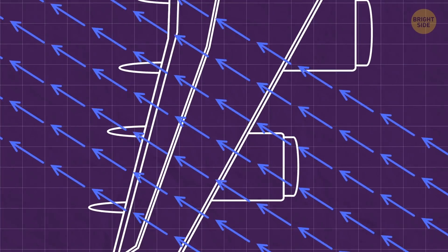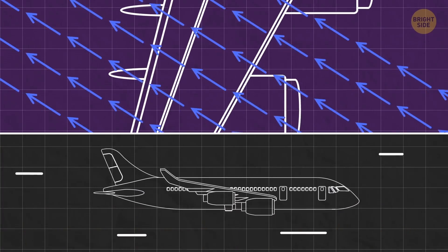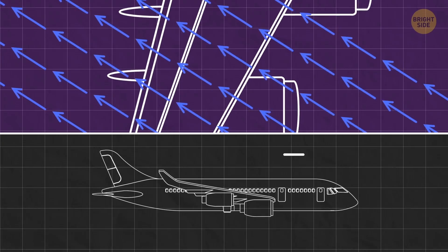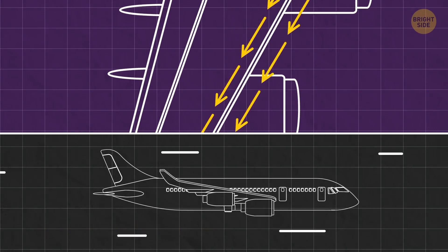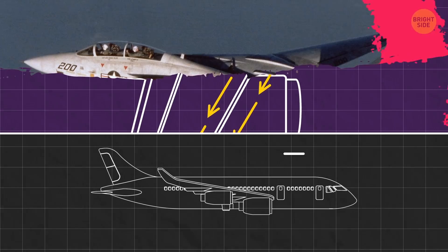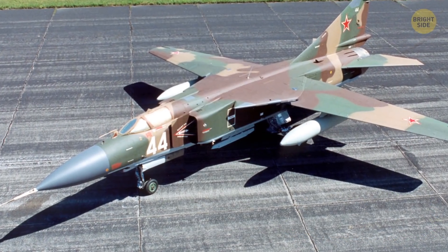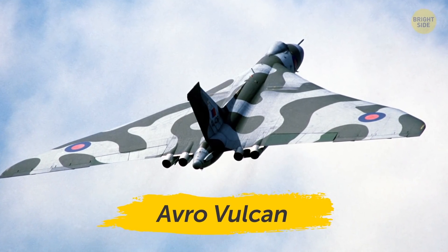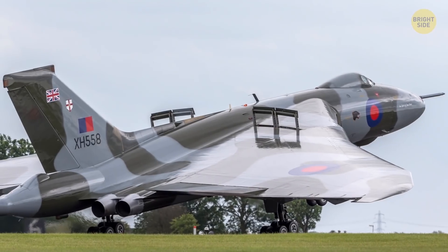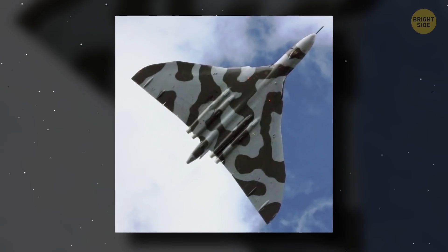At low speeds, aircraft want as much cord-wise flow as possible to maximize lift. But as they accelerate closer and closer to the speed of sound — a little over 767 mph — the span-wise flow becomes more and more desirable. Some military jets, such as the American F-14 Tomcat and Russian MiG-23, can change the angle of their wings to take advantage of this effect. Other aircraft, such as the Avro Vulcan and NASA's space shuttle, use triangular delta wings instead to solve the same problem. These are more reliable, but come at the cost of adding drag.